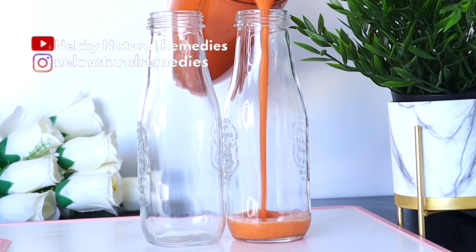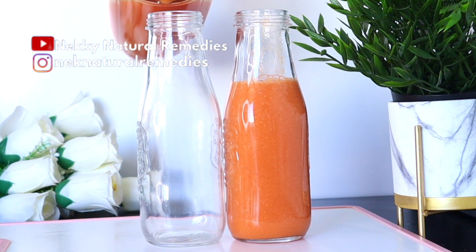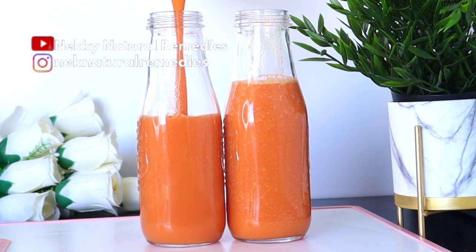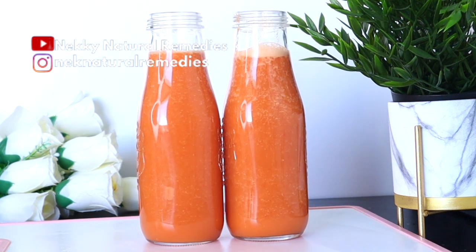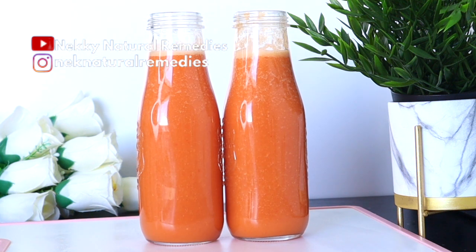After blending, transfer to your favorite cup and drink. Just look at this drink — so delicious and inviting! The texture is so good, it blends so smoothly and tastes delicious. Try it and you will definitely be convinced. This smoothie is very healthy for everyone. I make it in a way that I drink it twice a day — one in the morning and one at night.